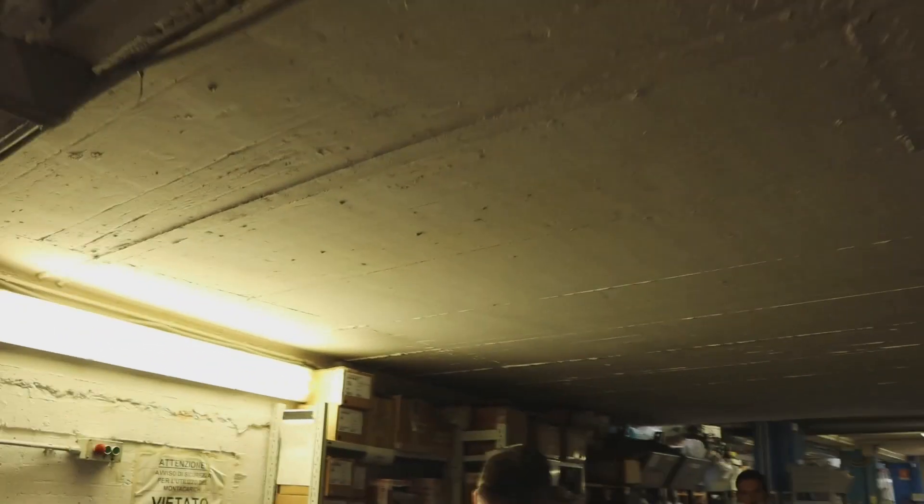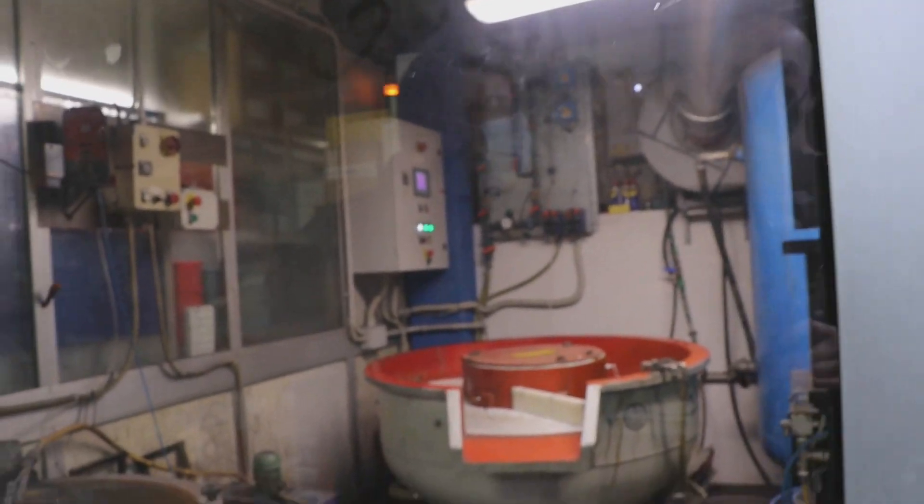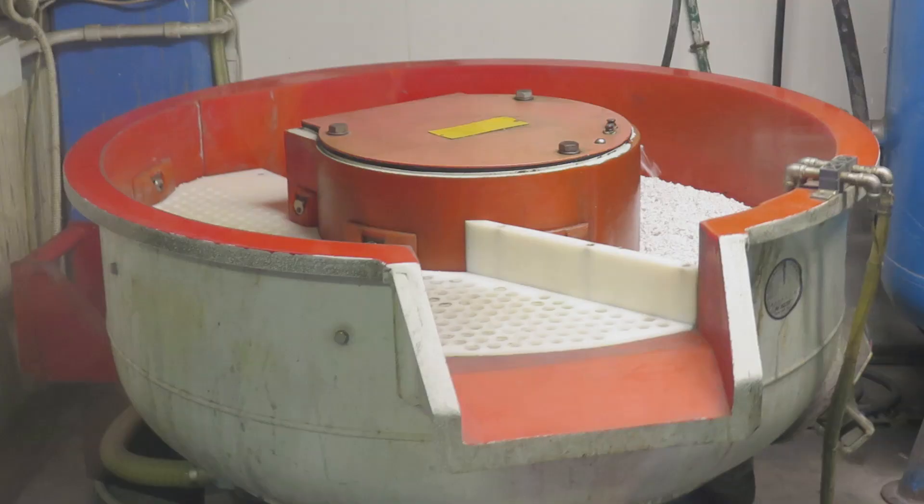So we entered in the middle where they were assembling the engines. Then we went to the beginning where they're making the parts. And then here — oh, this is for polishing inside. So this is for polishing the transmission parts.